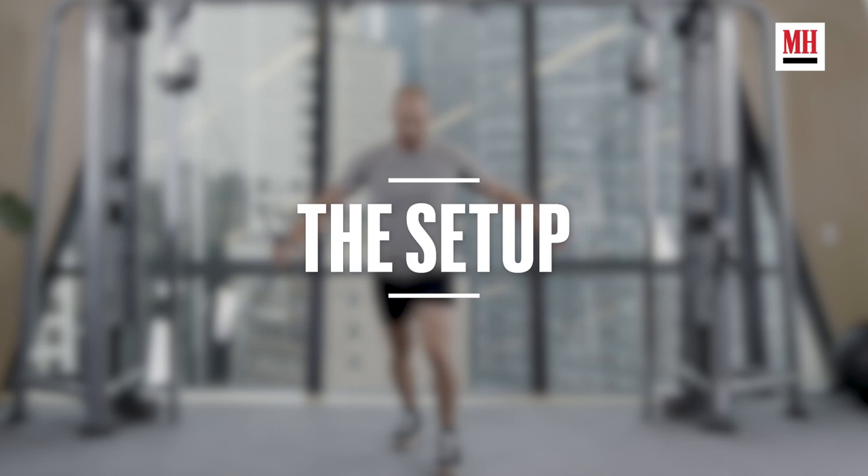We've got Brett here to help us demo the cable fly. We're going to go through the basic setup first, and then we'll hit a lot of little nuance that you have to make sure to get into.